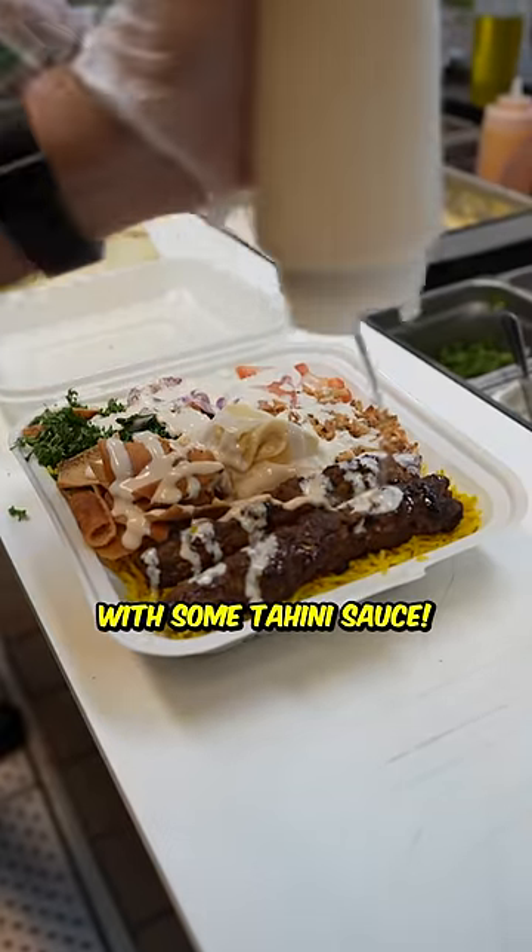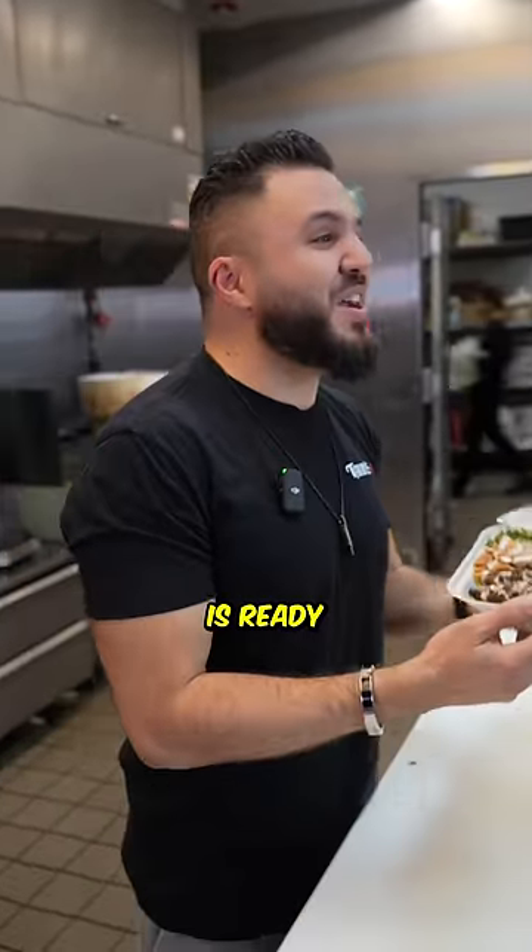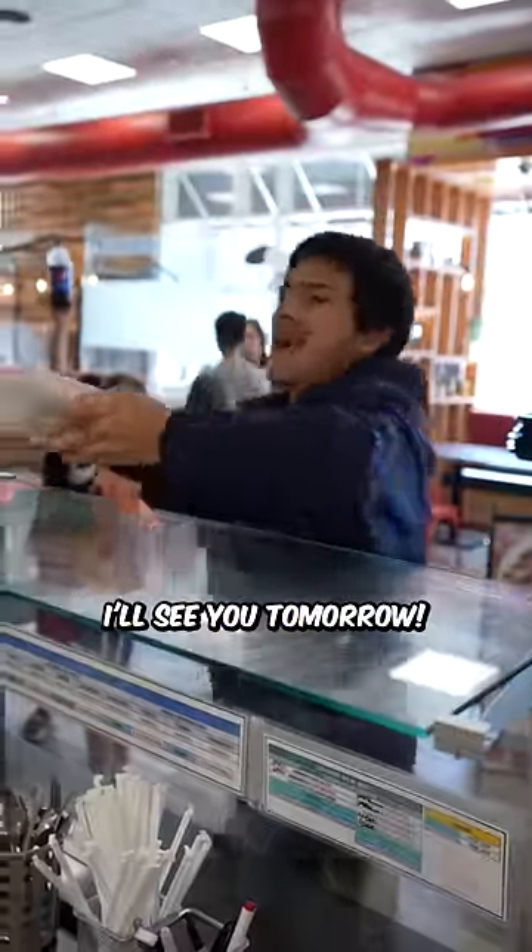And then we're going to finish it off with some tahini sauce. Alright, Jacob, your kofta bowl is ready. And don't forget, drinks on me. Thanks, Ali. I'll see you tomorrow. No problem.